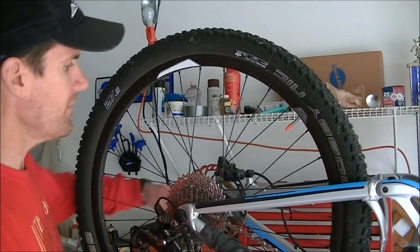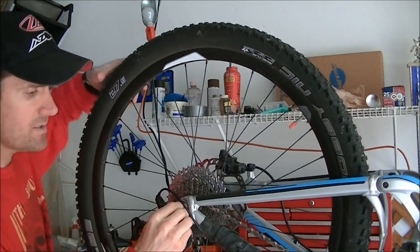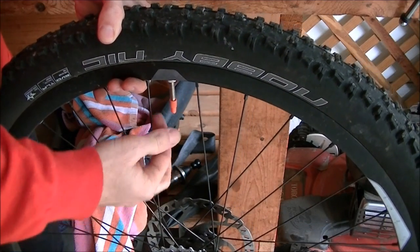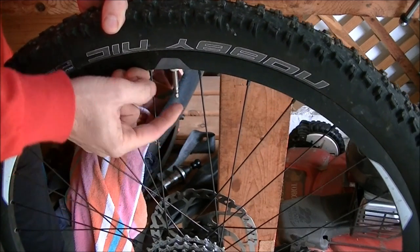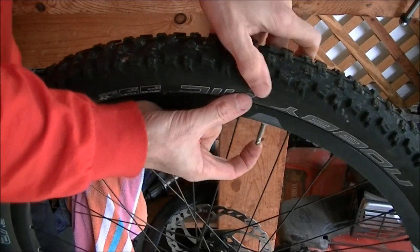The first thing you need to do is get the wheel off the bike. If you're out on a ride, flip the bike upside down and undo your skewers, either the back or the front. This one is the rear wheel, so I've got this in a work stand since I'm doing it in my garage, which makes it easier. This tube has a slow leak in it, so there's still some air left inside. I'm going to take my valve stem cover off, press the valve, and let the remaining air out. It also helps to push down on the tire to force the air out quicker.